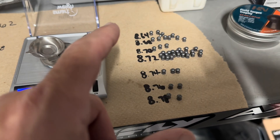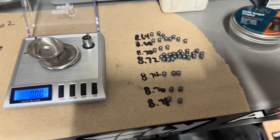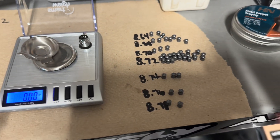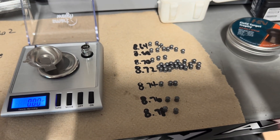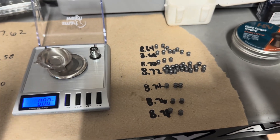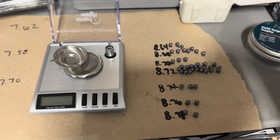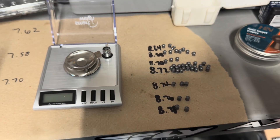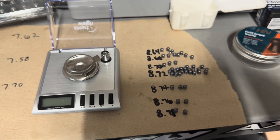I'll take a few from either end and shoot a five-shot group with same head size but different weights, and see if this is really worth the effort. It's pretty time-consuming — you start getting tired of the whole thing and your neck starts hurting. But I'm curious to see if it's worth the effort.